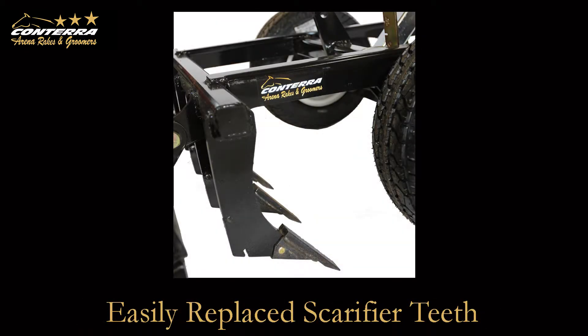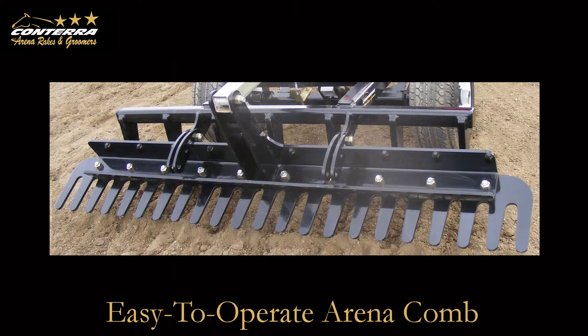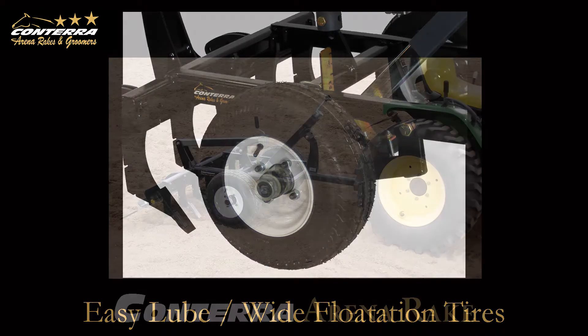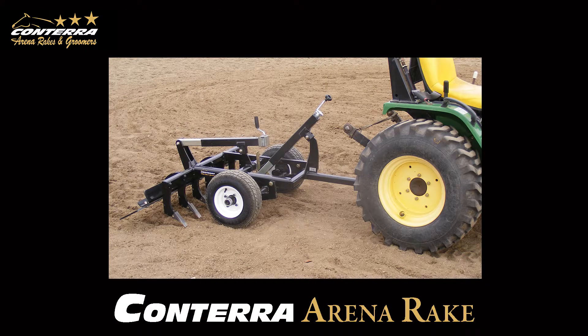Laser-cut 3/4 inch steel scarifier shanks are fitted with easy-to-change bolt-on scarifier teeth made from hardened steel. The arena comb is extremely durable, laser cut from 3/8 of an inch hardened steel plate. Fitted with 2 premium quality wide flotation tires with easy-lube hubs. Available in 3 sizes: 52 inch, 64 inch, and 76 inch. Durable paint finish.